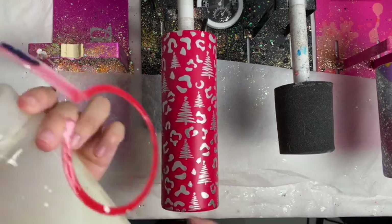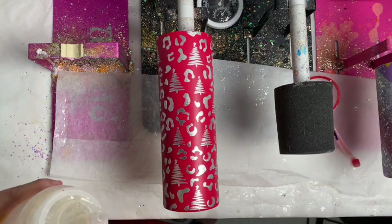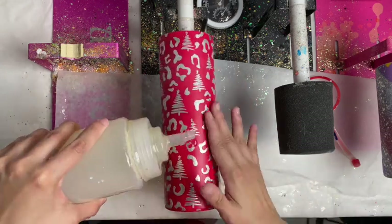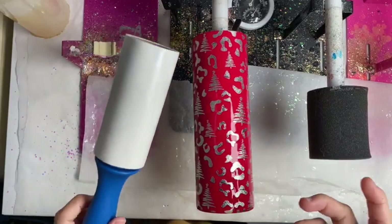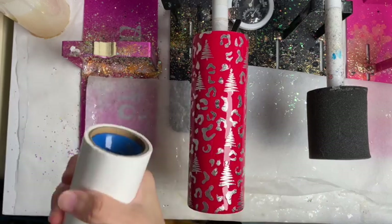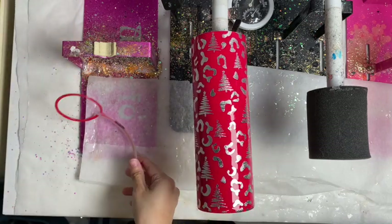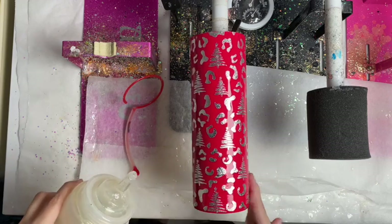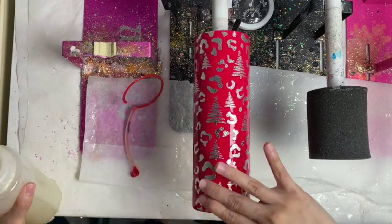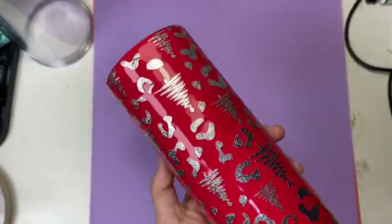What I forgot to record is me spraying the whole tumbler with Rust-Oleum clear spray and leaving it to gas off for 24 hours, then putting on my first coat of bright tone. Let it dry for four hours, then a second coat. Lately I like to use sticky tape on my fingers before I use bright tone because I realized it actually helps with the lint. I did put around five layers of bright tone before doing my first sand.